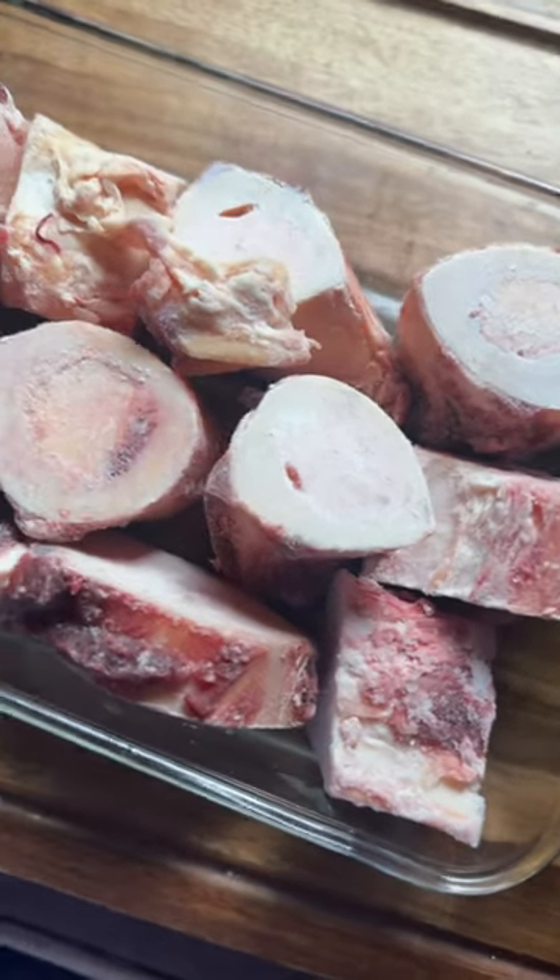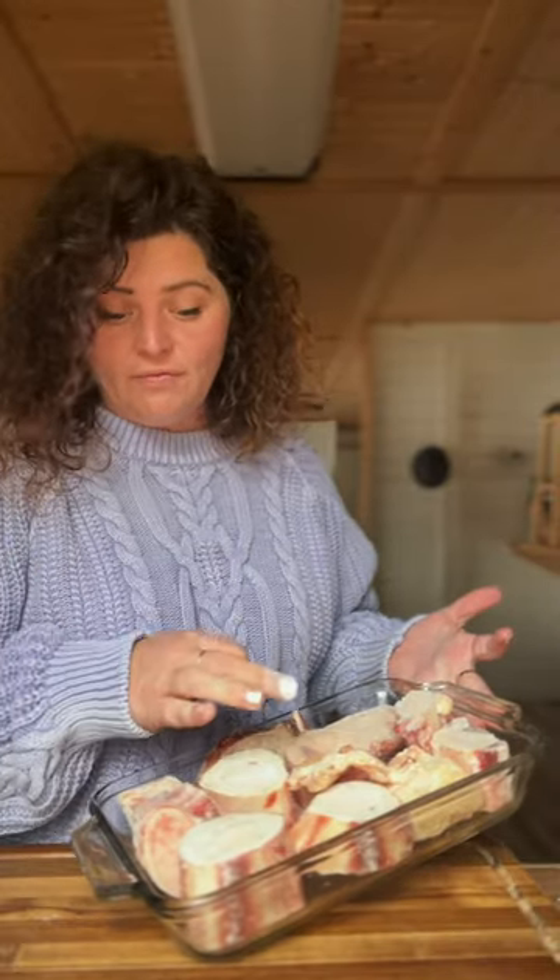I'm just gonna start a new routine. I'm drinking bone broth in the mornings and I'm gonna make it myself. Throw some beef bones in the oven at 450 for an hour. My whole house smells like beef.